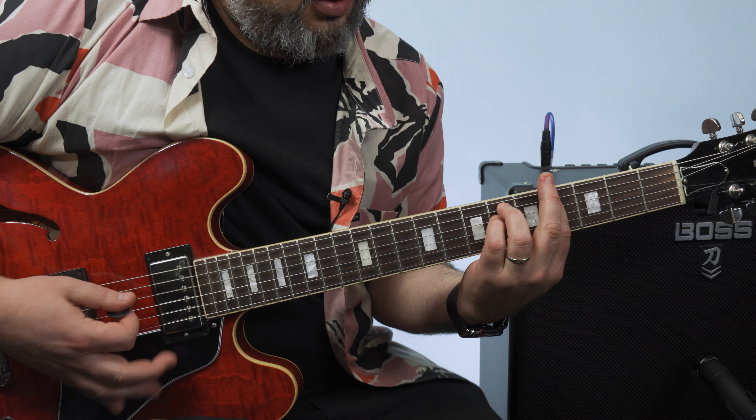Back up into the chorus. Little bridge section — A flat minor, so that's barred across the fourth fret with the E minor shape, E string root, and a whole step up to major, so that's F sharp major. It does that three times.